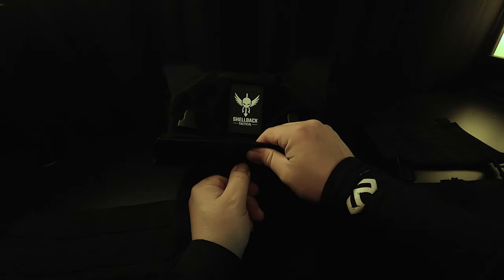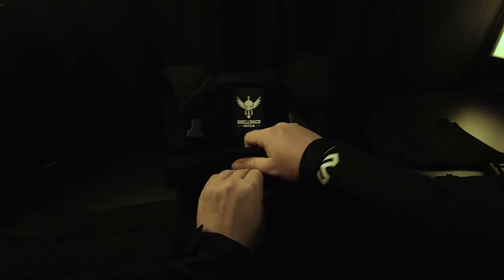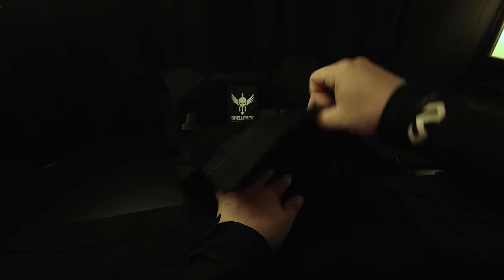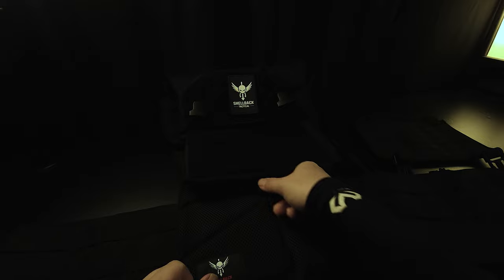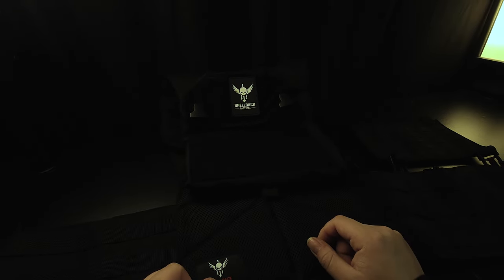From here we can see the access panel for the plates is also velcro, and very strong. Obviously, slide the plate up in there, tuck that underneath as far as you can, and slap it down and you're good to go. That probably would have made it easier to undo. It's okay — I'm still an idiot.